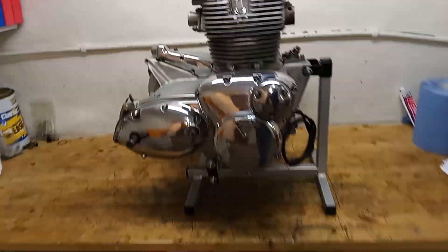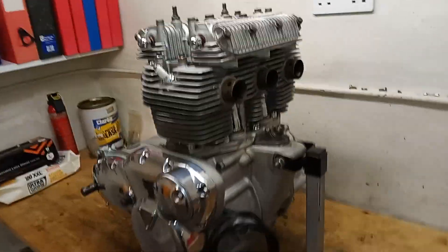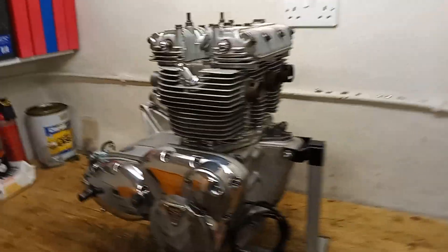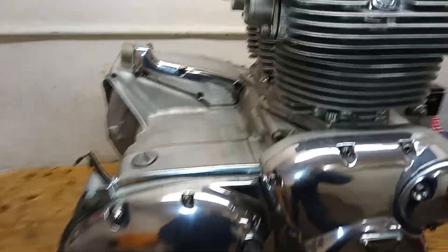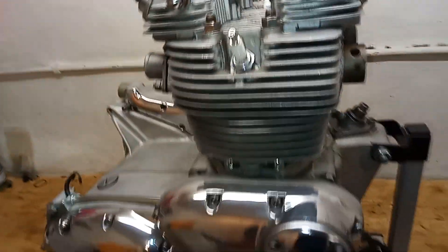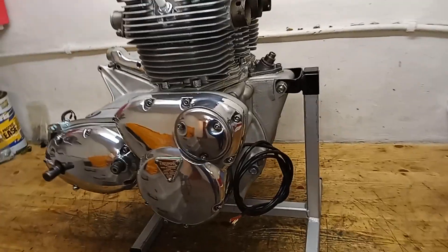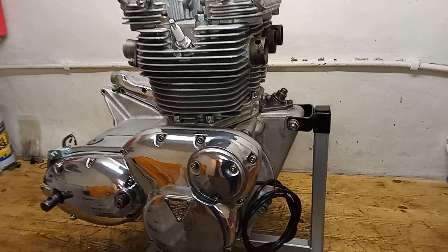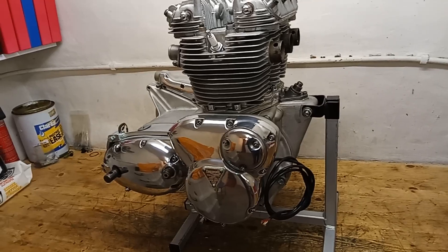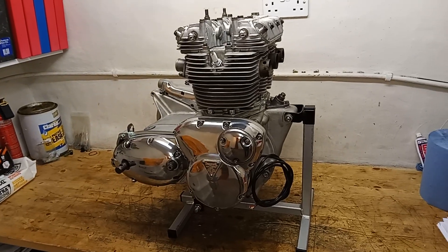There we are — the engine is now all finished and ready to go back to its owner. Time to think about the rebuild and what that meant. To begin with, this engine came in and it's got no proper date on the engine number. It turns out we think this is a replacement engine — the bike it came from is a '72 Trident, but this engine is a later engine, much later.